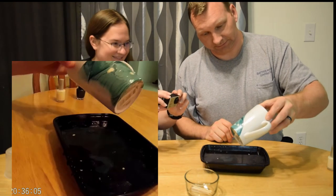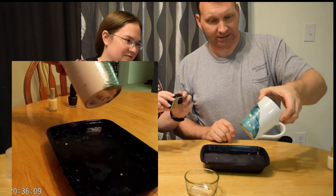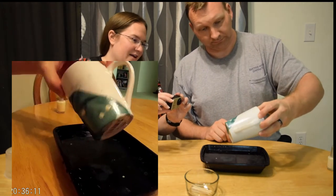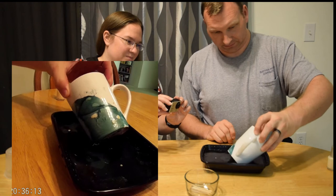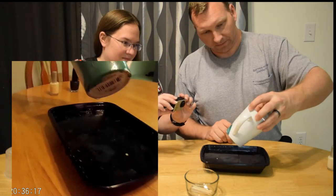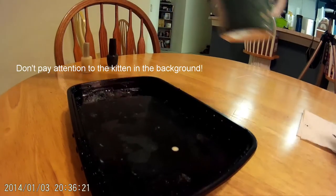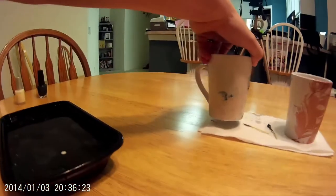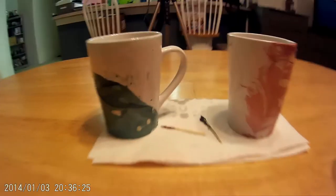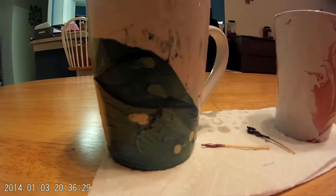It's interesting — the seahorse might have been a little more creative. It looks like I got about half of the mug covered, but that's all it stuck. It's a little bit messy looking.